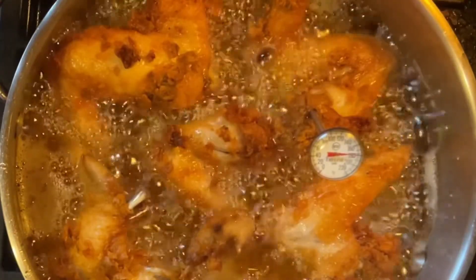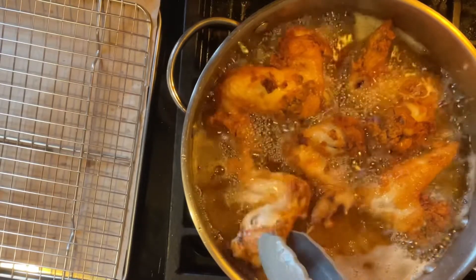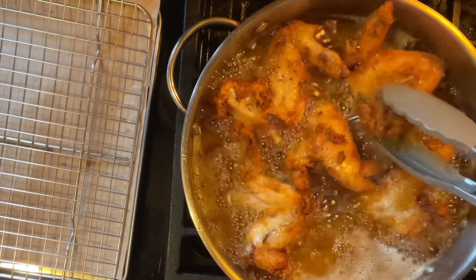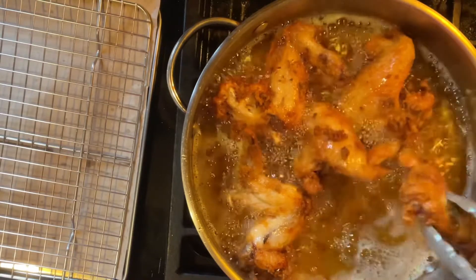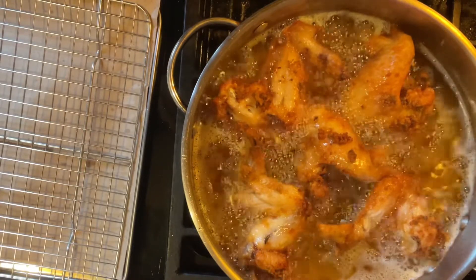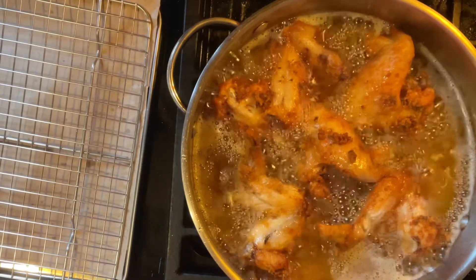They're at 160, so we're all set. You don't have to use a thermometer - these cooked eight minutes on each side. You can tell when they're done by how they look. For my videos I like to use a thermometer so I'm giving correct times and temperatures to the best of my ability. I think these are done.